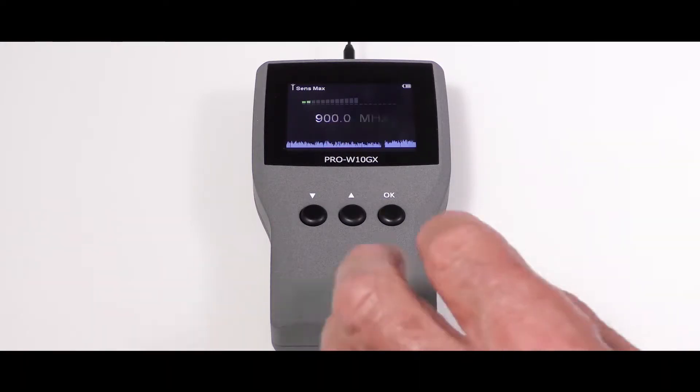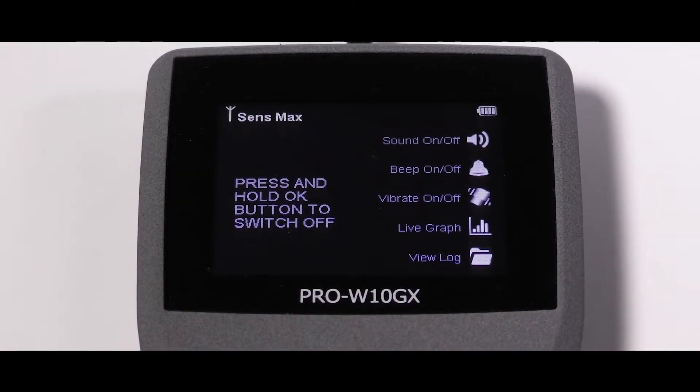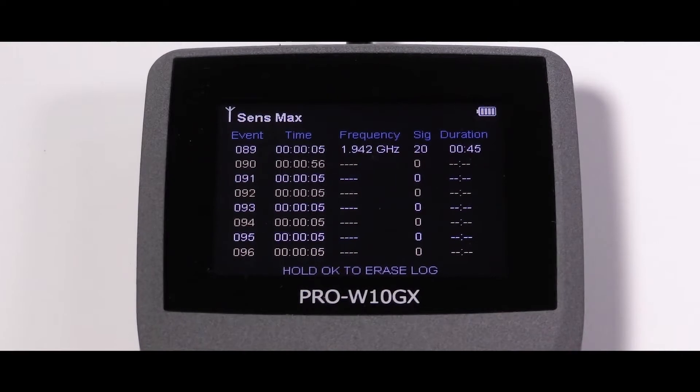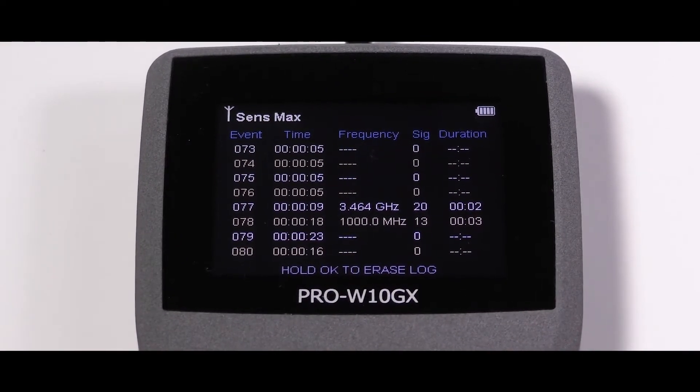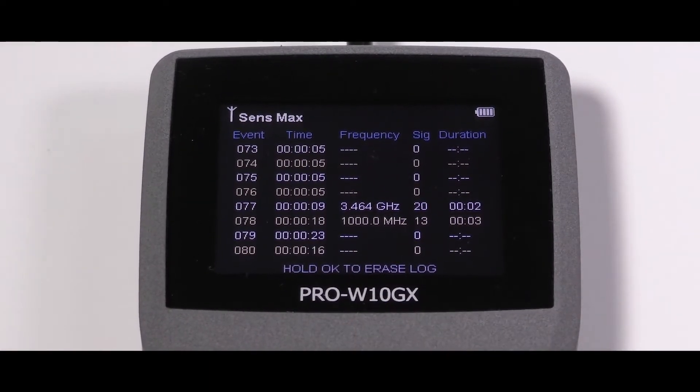This can be particularly useful when searching for pulsing or burst devices such as GPS trackers. The Pro W10 GX features a 1000 event memory log that stores all detected signal data, including any short burst transmissions, their frequency, duration and signal strength. These are shown in an easy to read list format for the user to scroll through.